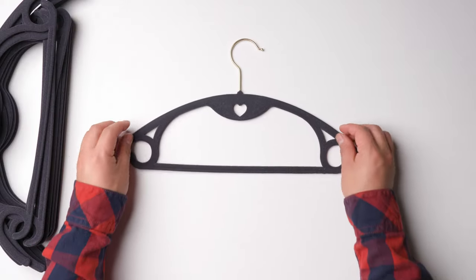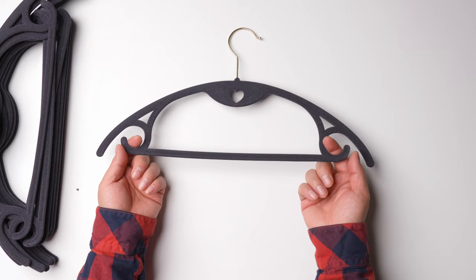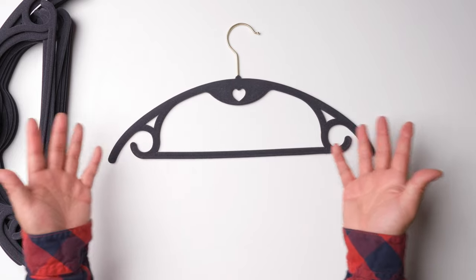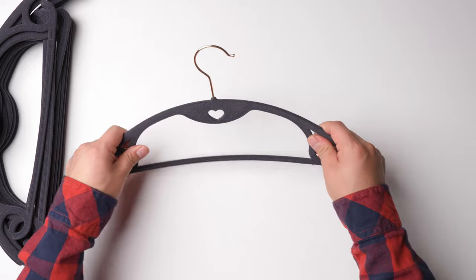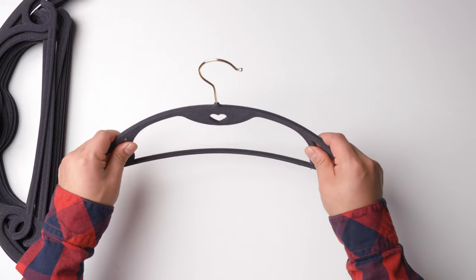Also, if you have clothes with straps, you just use these two hooks to hook the straps and maintain the shape. Even if you hang it outside it should be all right — it won't blow away. It's pretty soft and flexible.